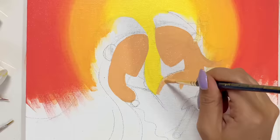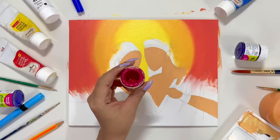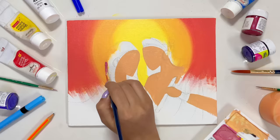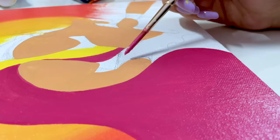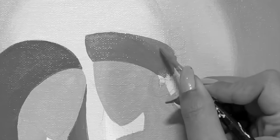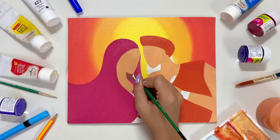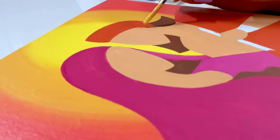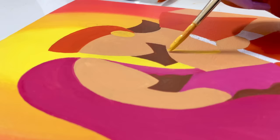Here I'm mixing white, yellow, red, and black color to get skin color, and I'm going to apply this in Radha Ji and Krishna Ji's skin area. I'm actually planning to paint Radha Ji's outfit in pink color — so pretty! And now coloring Radha Ji's hair — so pretty.